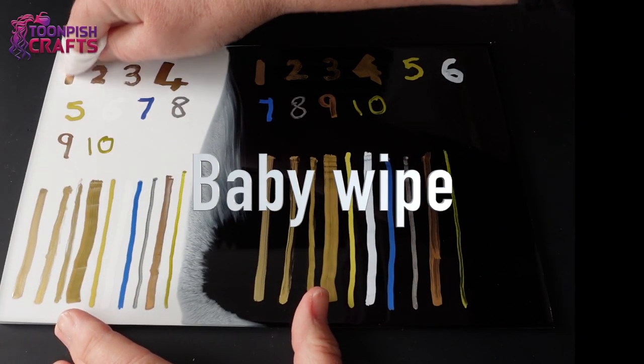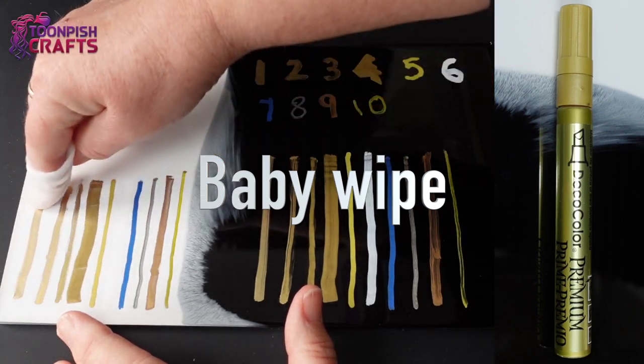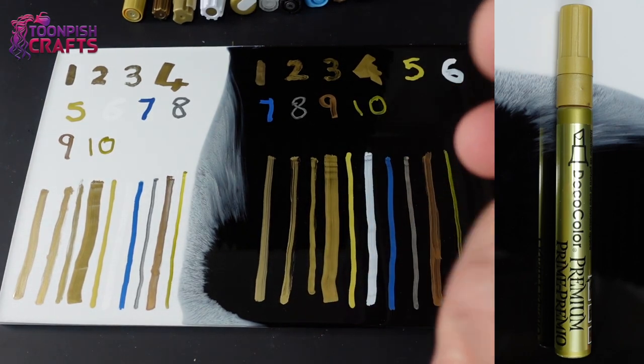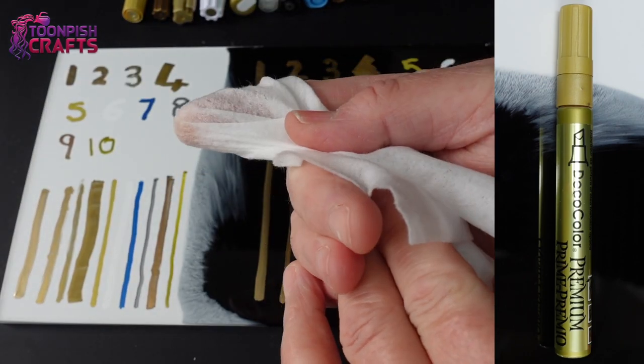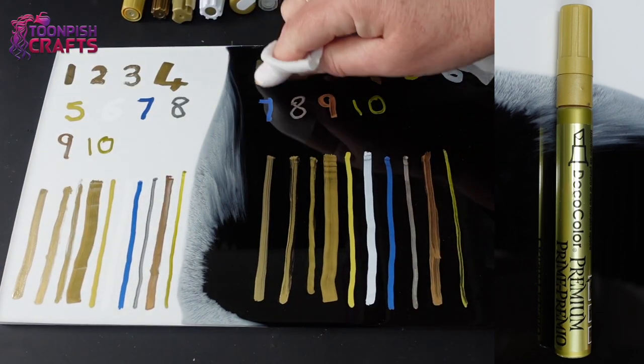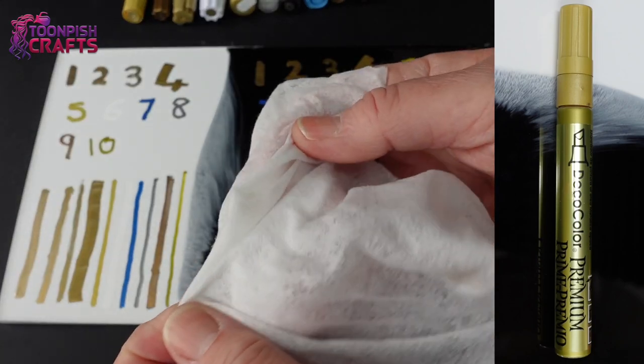The first thing I'm going to use is a baby wipe. We all use baby wipes in resin, or most of us do. It's basically just made of water, so I'm washing it with a cloth essentially. I'm going to go through each pen on each colour to see if I can budge it at all with a baby wipe, and I'll put the pen results up to the right-hand side so you can see how they're faring.